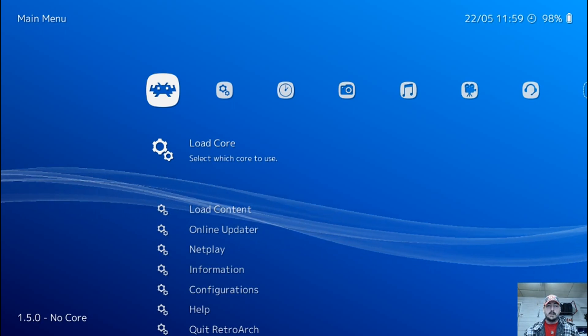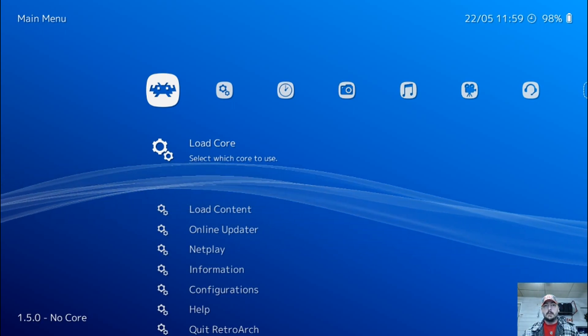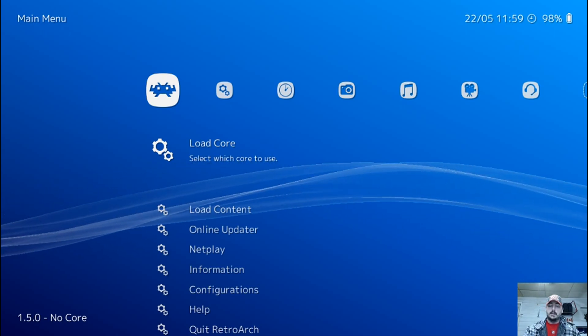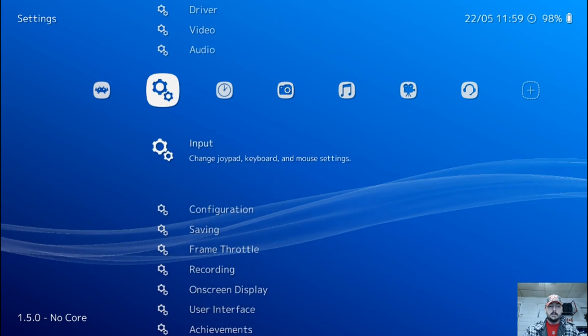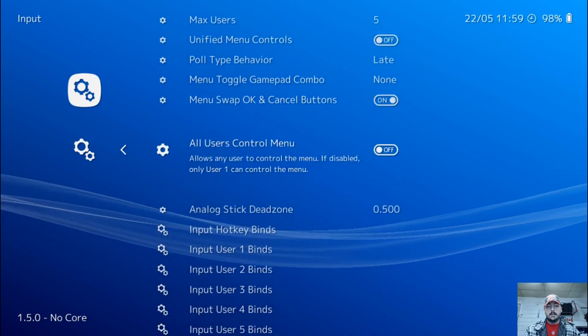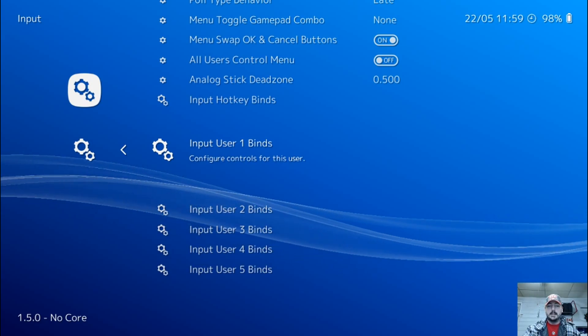So basically you're going to want to launch RetroArch and this is the main menu. If this is your first time and you have no controller configured within RetroArch, we're going to use our keyboard. So we're going to go over to the gears, go down to input, and press enter. Now we're going to go down until we get to input user 1 binds, and press enter.